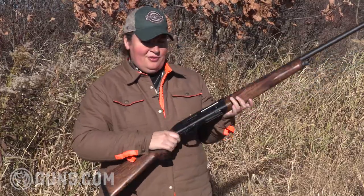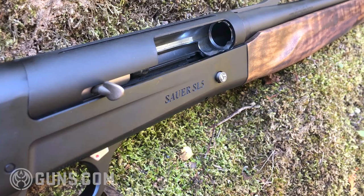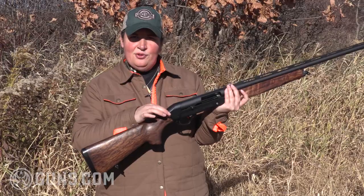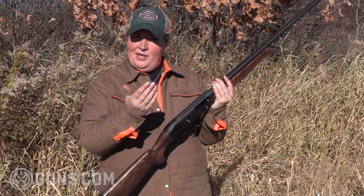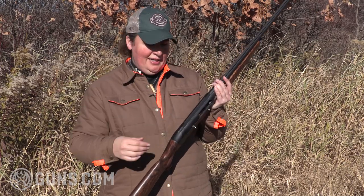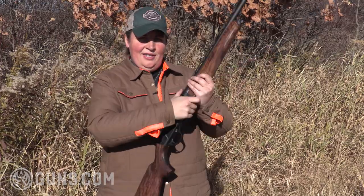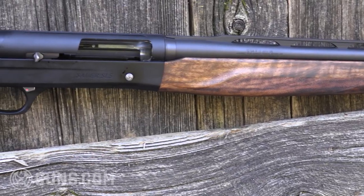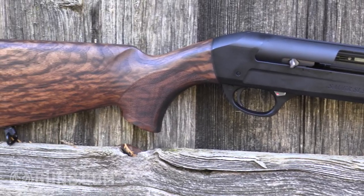All the same controls we're used to seeing on the regular Italian inertia guns. Coming back here, we have included shims to adjust drop and cast off. And if you wanted to throw an optic on here to maybe do some turkey hunting, we do have a groove top receiver, so that's a nice addition as well. You'll see very nice attention to detail throughout the gun — a rounded shape to that receiver. It's very pleasant, and the fit and finish is very tight.